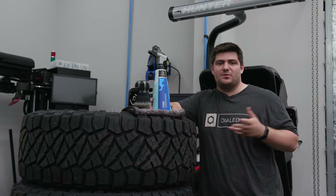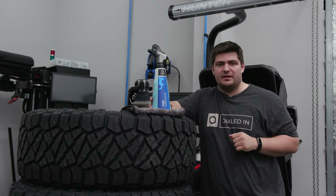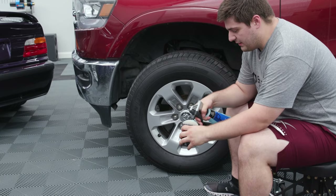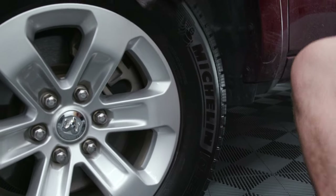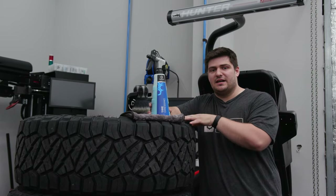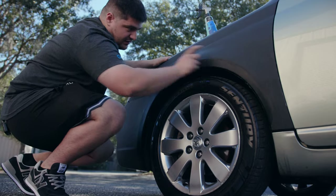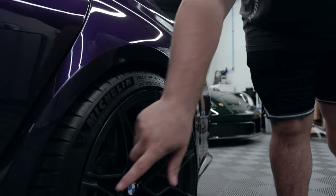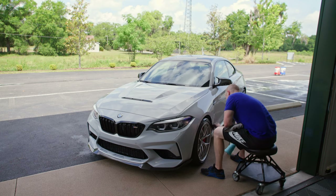Our third tip, and this one might seem a little bit obvious, is to incorporate this into your maintenance wash. No protection or coating or dressing lasts forever, and tire dressing is no exception to that rule. So incorporating this into your weekly or bi-weekly wash is integral to keeping your tires looking good. As long as you took the initial application seriously and built a good foundation, topping it up every so often is the only way to keep your tires looking good year round.